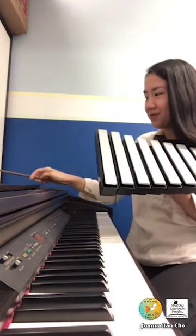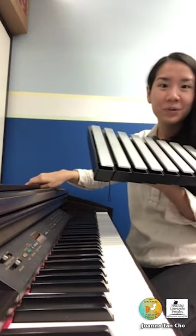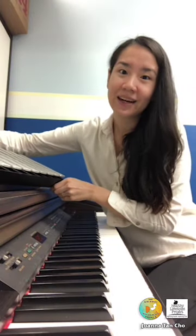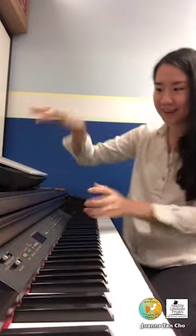If you're familiar with typical Western music, you might notice that the Wing is not in the same type of scale that we usually hear.